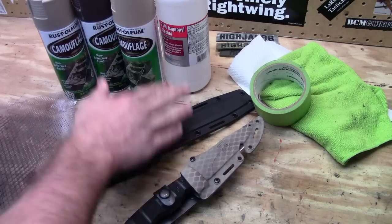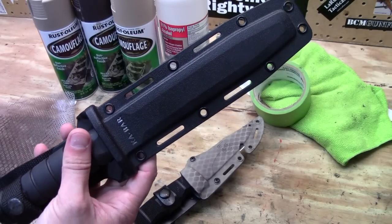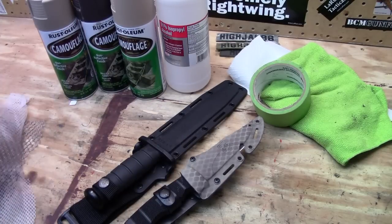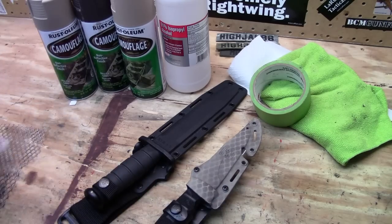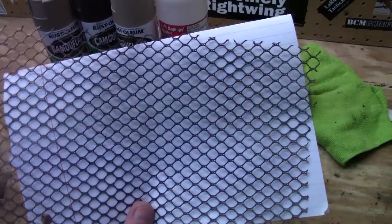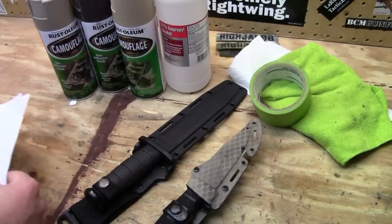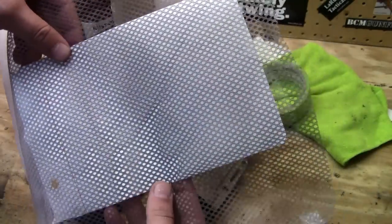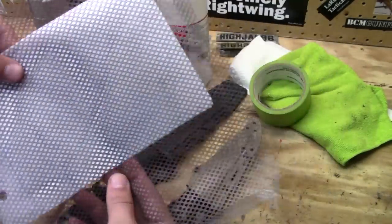We're going to be painting today a K-Bar sheath that one of my buddies sent over, and I'm probably going to throw in a GI mag as well. If you want to do some type of stencil design kind of like this, you're going to need some type of stencil. This is just a laundry bag that I cut apart — I got it at Target for like four bucks. This is another one, a little bit smaller, and we're going to use that one on the K-Bar today.